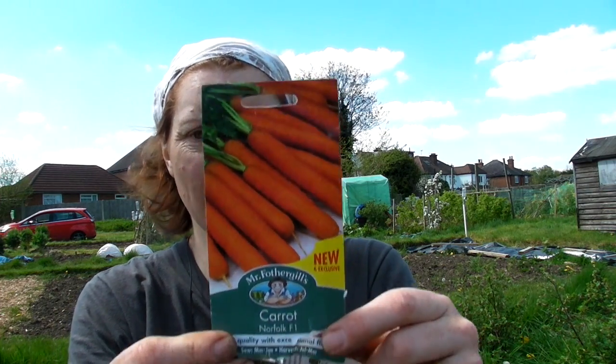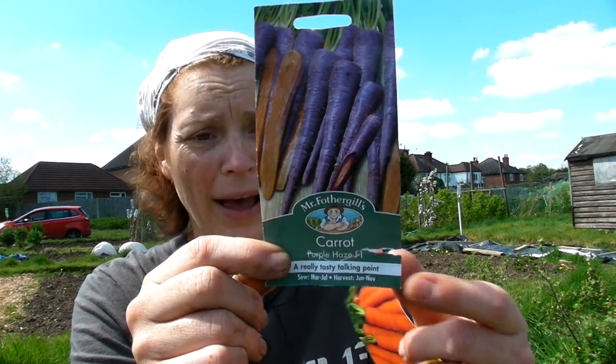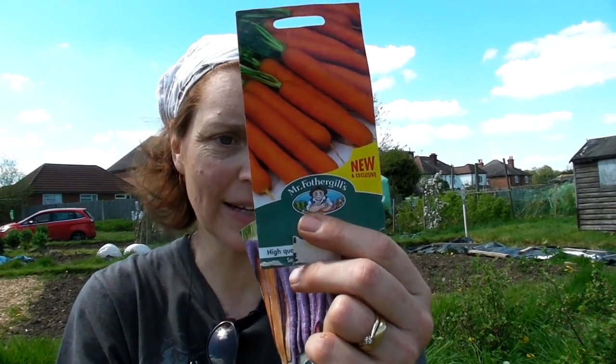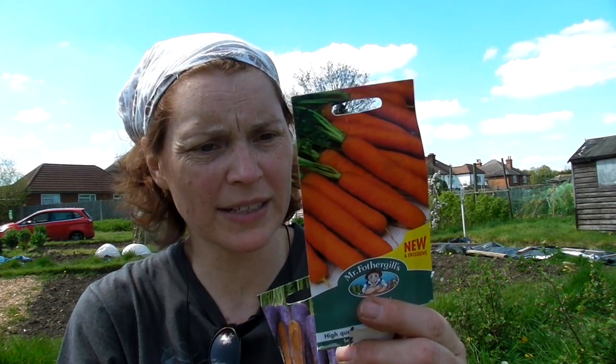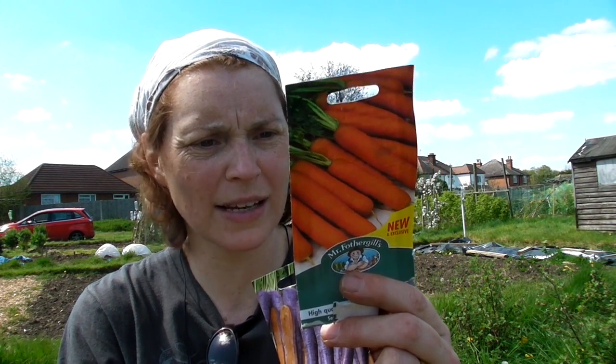The carrots I've sown today — there are some orange ones called Norfolk, and also some purple ones called Purple Haze. I've grown the purple ones before and they did very well. Some purple ones you get are orange inside, and others are purple all the way through. These are new, so it'll be interesting to see how they do. It does say that if carrot fly is a problem, delay sowing until May, and we are in May, so that's okay. If you sow your carrots and your onions together, they help each other. I still have more carrots and more onions to do.